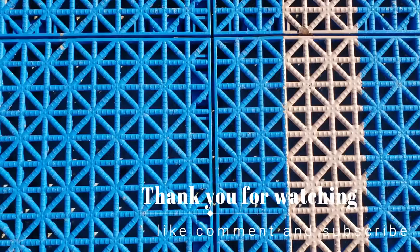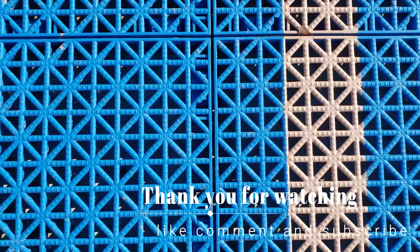Sorry for the bad edit here — I just wanted to let you see the scale of this thing. It's a Google Earth image I pulled up on Google Maps. Anyway, take care guys, have a good day!